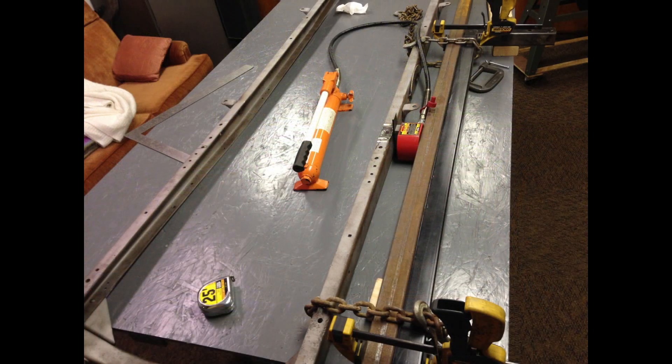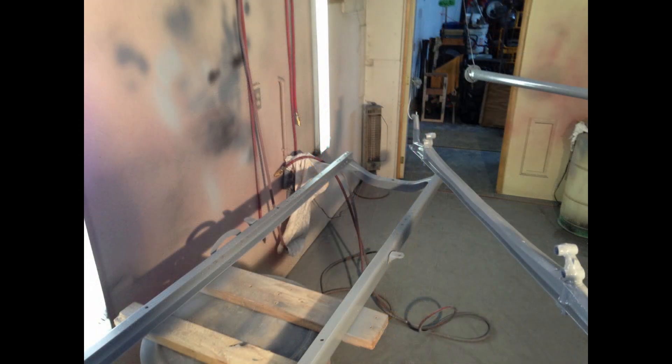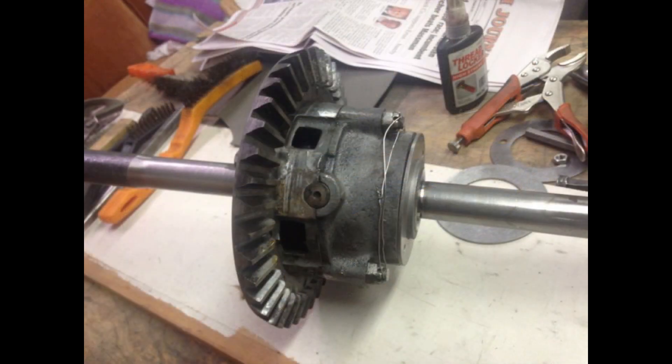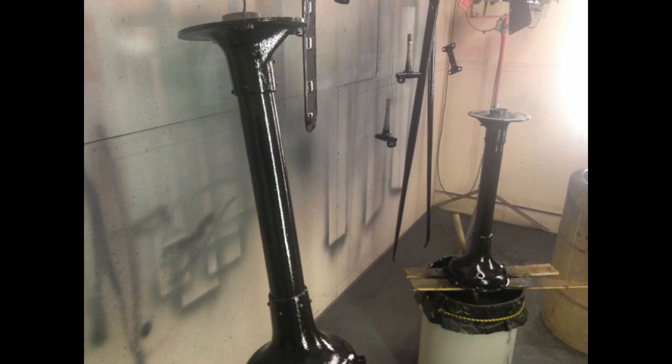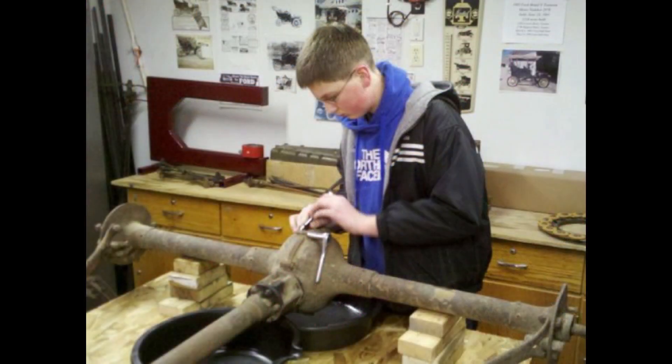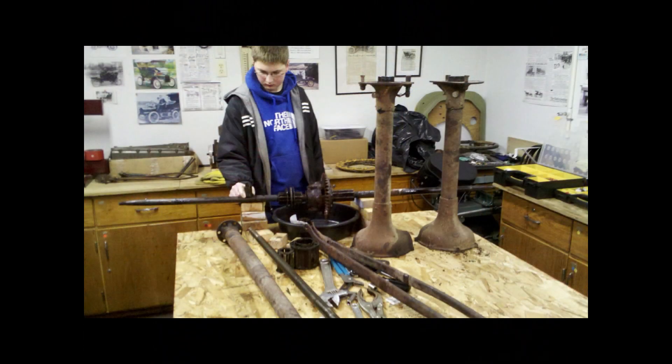The chassis. We started by restoring the frame. A rack was built to allow the assembly to be moved easily. The rear differential was overhauled and modern bearings were installed. Jarrett got a lot of experience disassembling, cleaning, and reassembling. The springs were cleaned and painted.